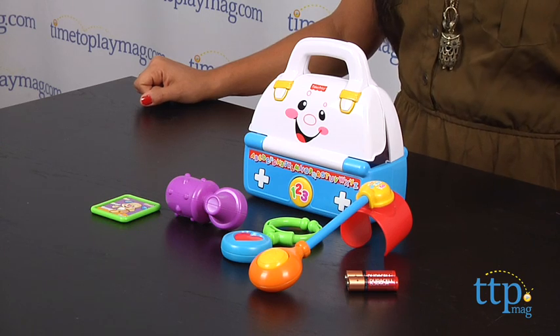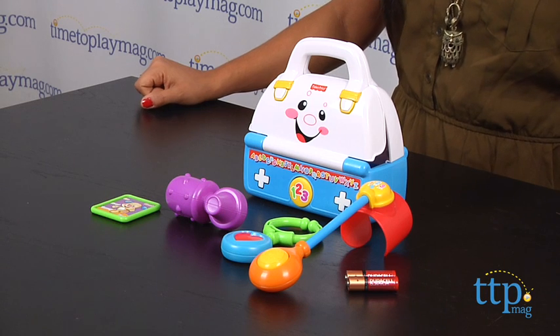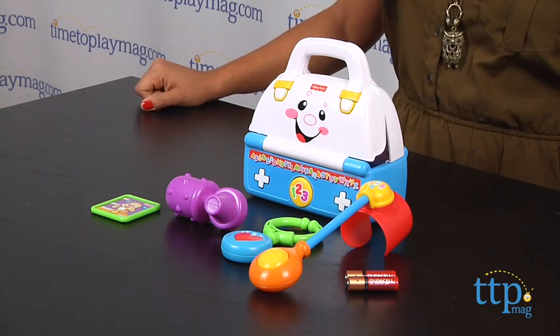Hi everyone, this is Maria with TimeToPlayMag.com. It's time for a checkup with the Fisher-Price Laugh & Learn Sing a Song Med Kit. This is a really cute doctor's kit that comes in an old-fashioned style doctor's bag.